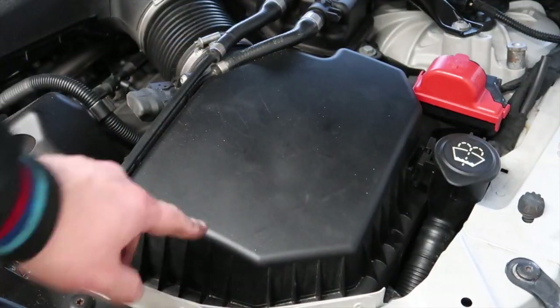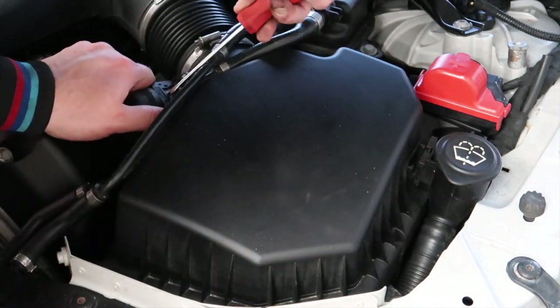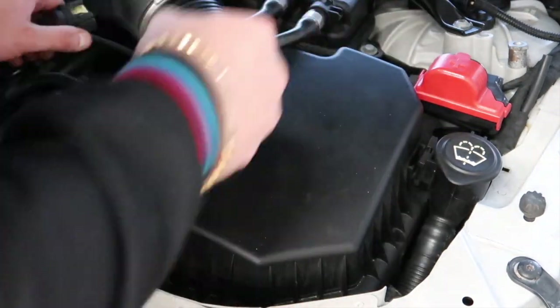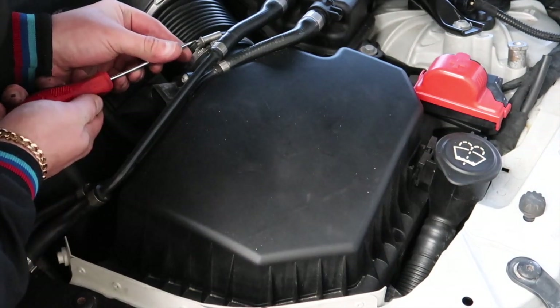Here we are on the other side — the passenger side in the UK. We're going to do the same thing again: just remove the MAP sensor as it's going to be in the way — and that's off. Now we're going to unscrew this jubilee clip again.